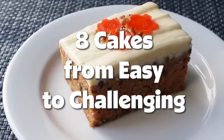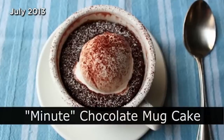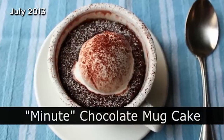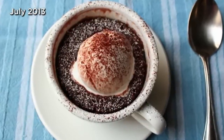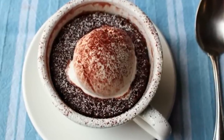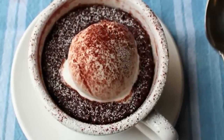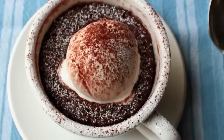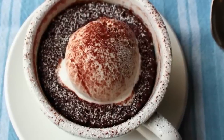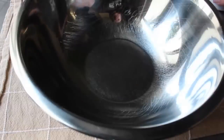Hello, this is Chef John from foodwishes.com with minute chocolate mug cake. By minute I mean 45 seconds. While I'm not the actual inventor of this method, I do play that person on the internet. Unlike most versions of this instant cake, this one does not have the texture of a hockey puck. This really is kind of amazing, so step one — we're going to make our cake batter.